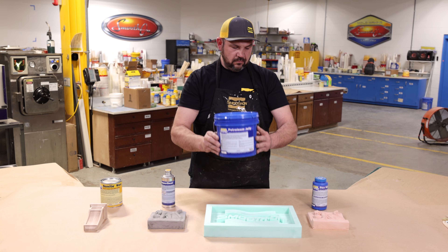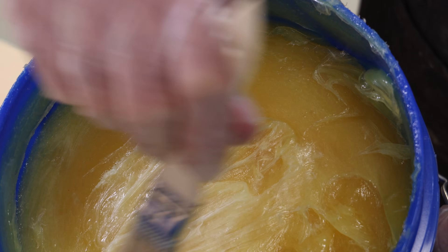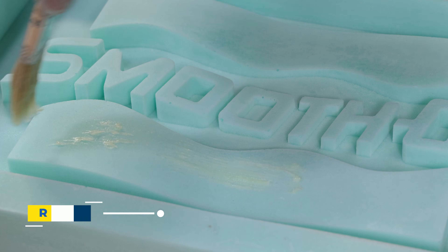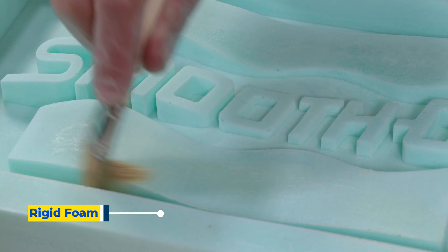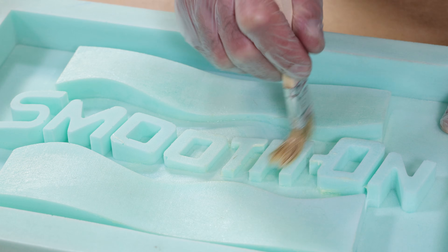As you can see, this is a thicker material, which is why it is recommended to be thinned with mineral spirits. Do take extra precaution when working with flammable solvents like mineral spirits. Any excess buildup should be removed or buffed with a clean cloth.